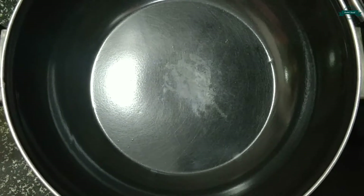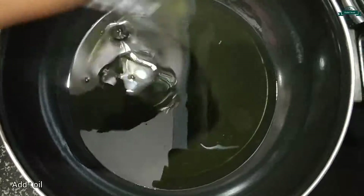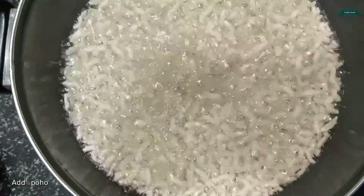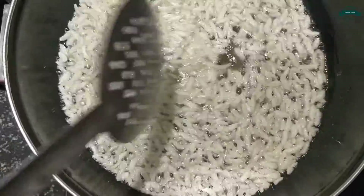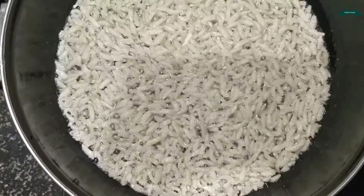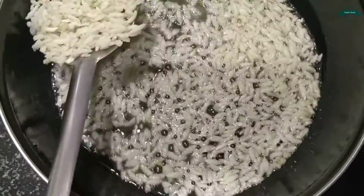Firstly let's take a kadai and add oil. Let the oil heat for some time. Now the oil is hot so let's add poha. Let's fry it well for a few seconds. Now it is done so let's take it out.